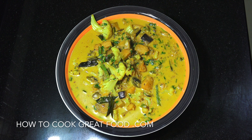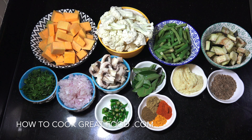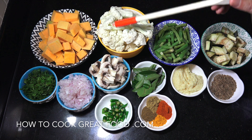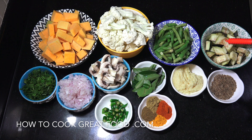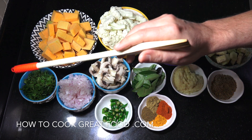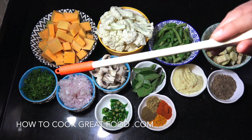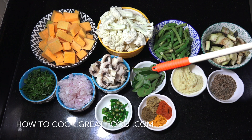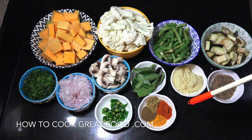Let's take a look at the ingredients we're using today. As it's a mixed vegetable curry, you can pretty much use any vegetables you like. I'm going to be using some pumpkin, cauliflower, green beans, eggplant, and mushrooms. Fresh cilantro or coriander is going to go in at the end. I've got an onion there, chopped nice and small, and curry leaves.